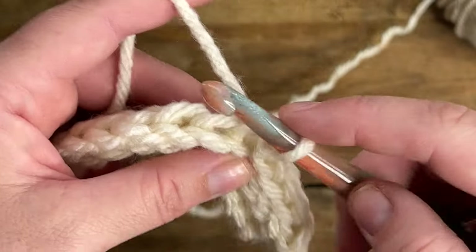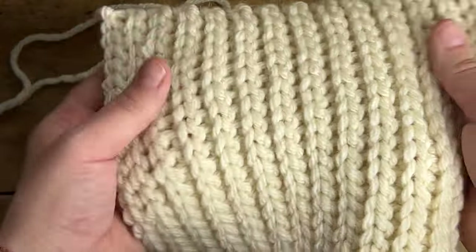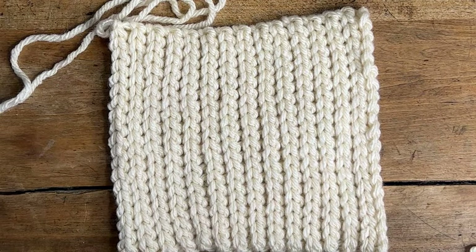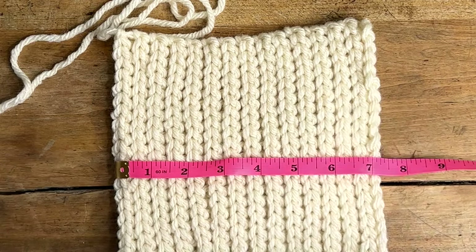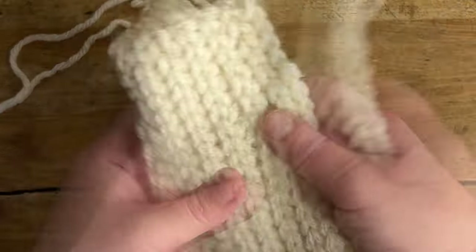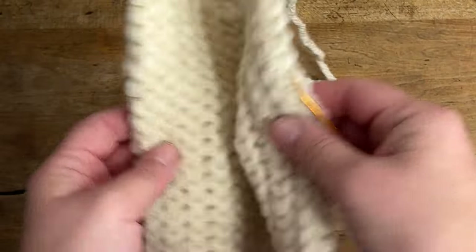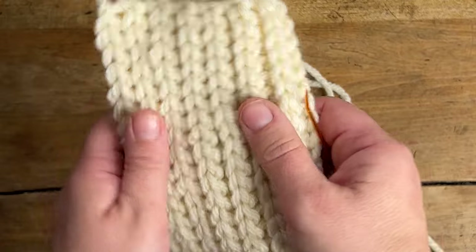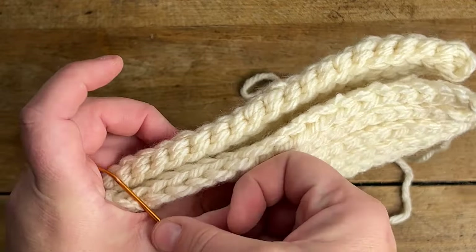Welcome back! This is what your finished brim should look like — those slip stitches in the back loop only really do give it a lot of stretch. I'm just going to measure this one more time: we're right at seven inches. So it is time to start sewing up our brim. Since this is reversible there is no right or wrong side, just make sure you're folding it on the long side so you still have the stretchy side, and then we're just going to sew it up all the way across.